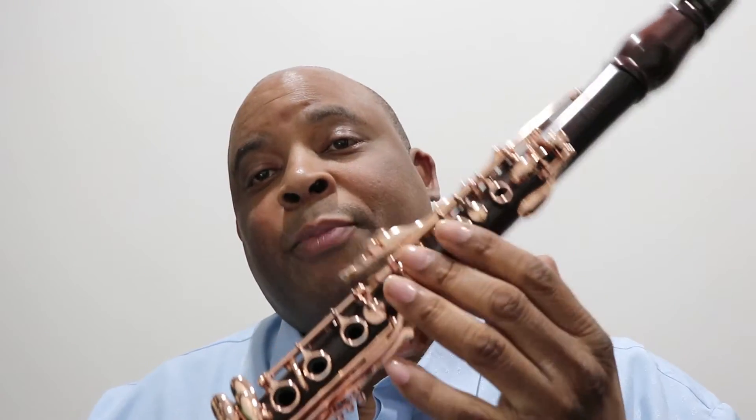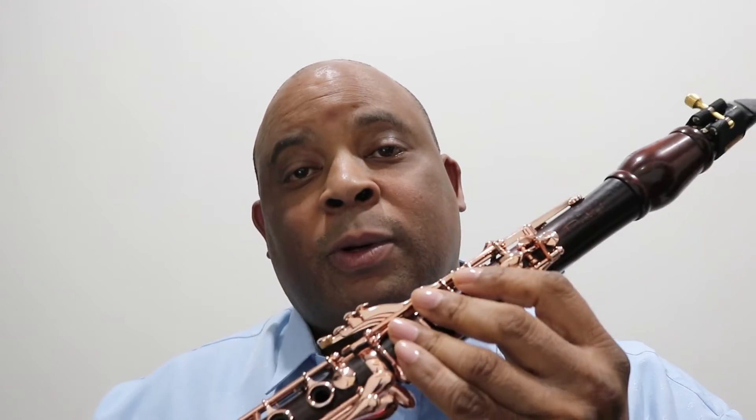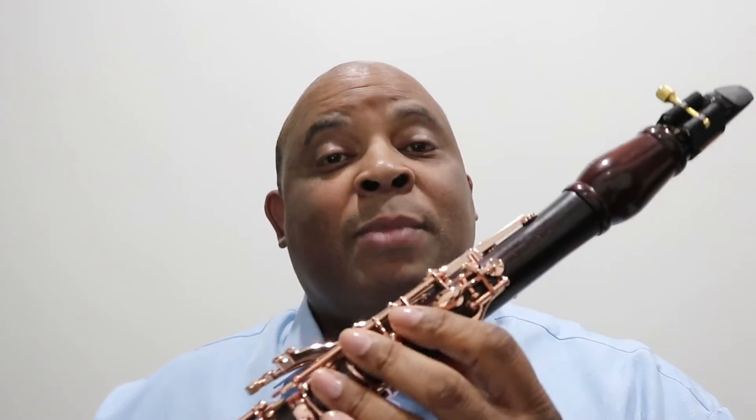I'm doing this video because you guys have been asking me to talk about this particular instrument — the one that I play. The voicing on it is incredible. This thing here literally sings and makes my job easy.